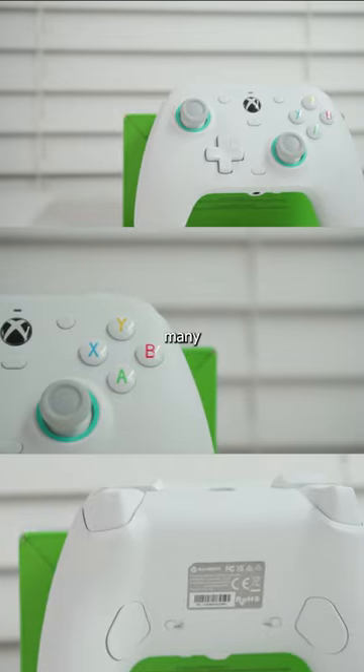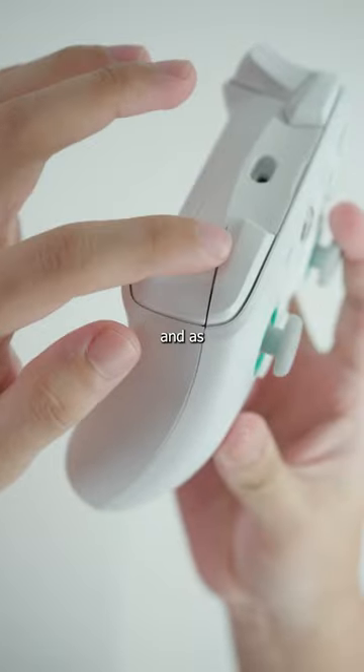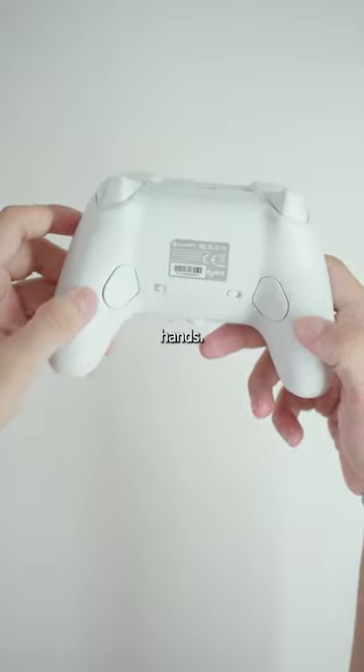The controller actually has so many more features other than the Hall Effect joysticks and triggers, so let's get into them. The bumpers, triggers, and the entire back of the controller have a nice texture, so the grip feels really good in your hands.